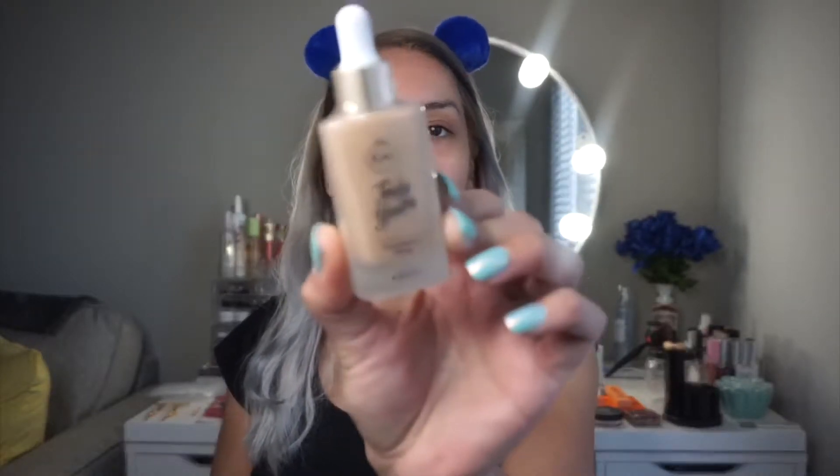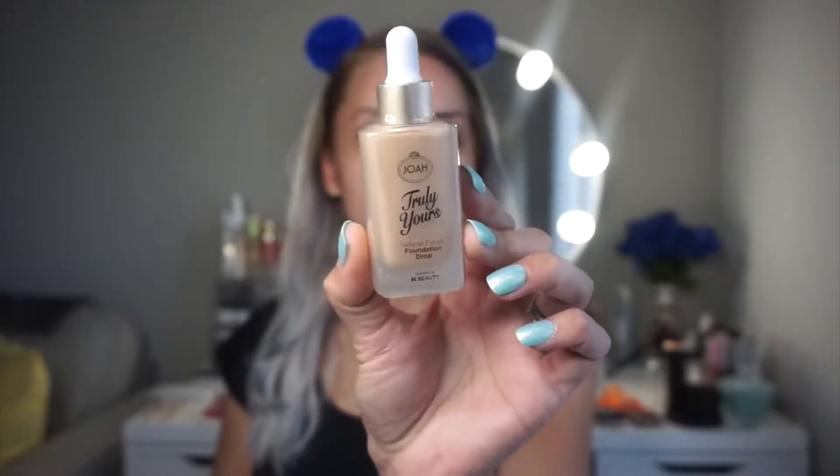Finally, the day has come to dip my toes into this makeup. I actually have two bags here. With the first one I purchased a few items I showed you guys last time, and the other bag has items I never showed you. I have the Truly Yours Natural Finish Foundation Drop in Sun Beige, which I'm happy to try since I'm looking for something more natural for summer — not so heavy. I also have the Selfie Ready Pore Minimizing Primer.